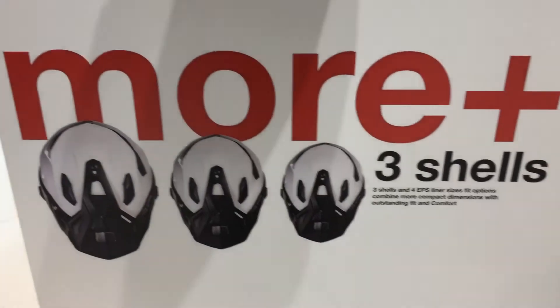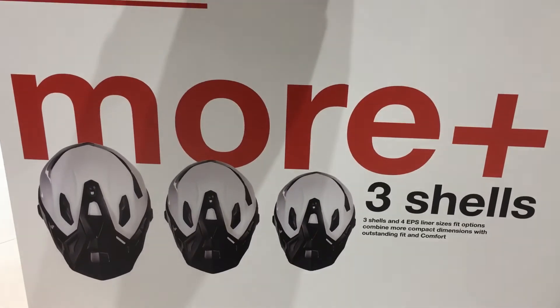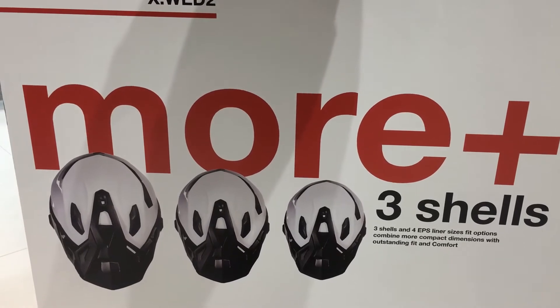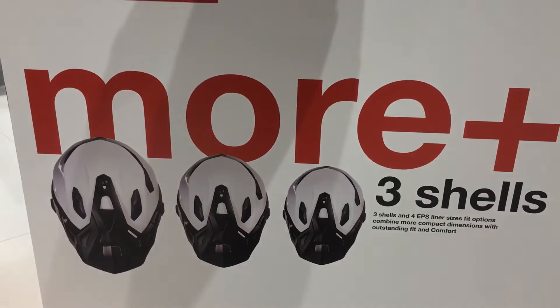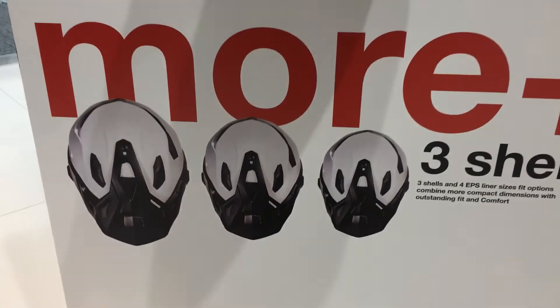The other great thing is it's got three shells. With most of these helmets, if you're a small you end up looking like Ranger Tom with an enormous, massive lid on your head — totally looks ridiculous. So at least with this you can see the difference.